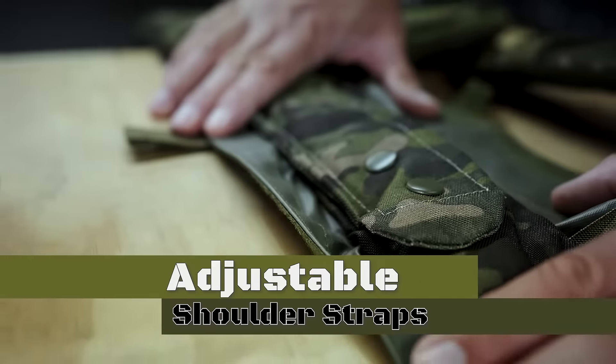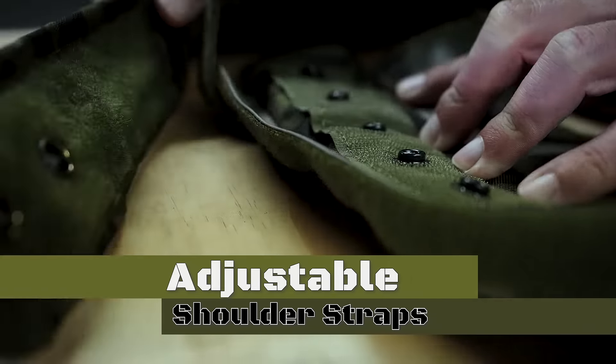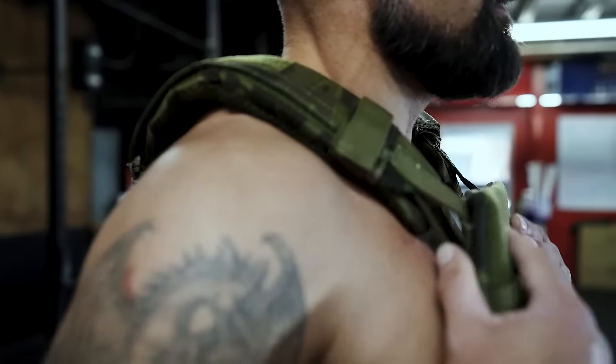The shoulder straps are completely adjustable — bigger necks, bigger shoulders, smaller — fits everything.